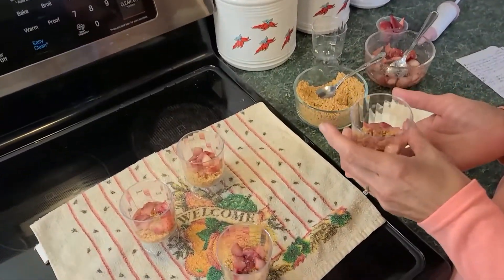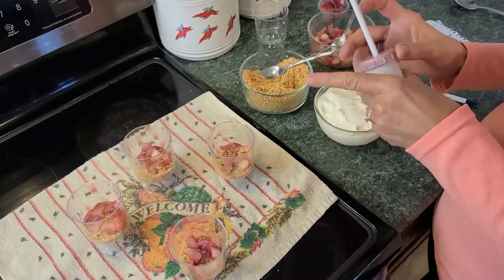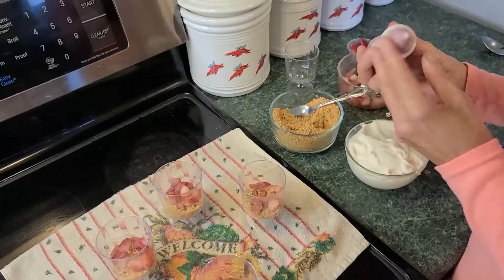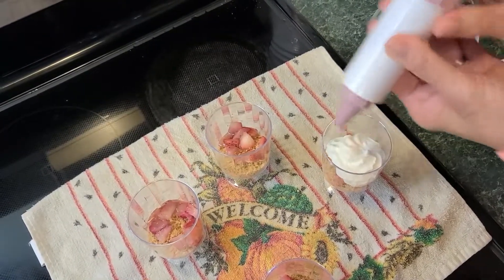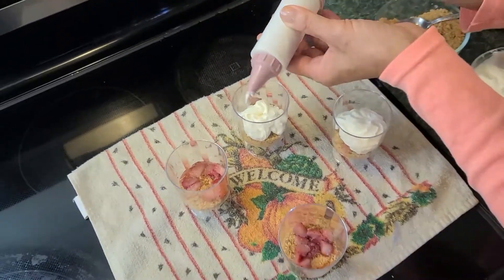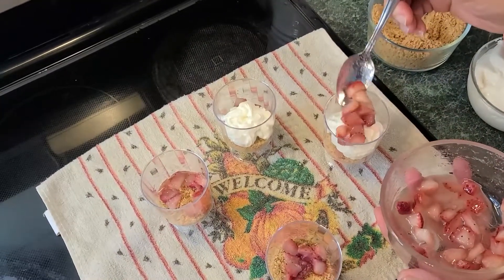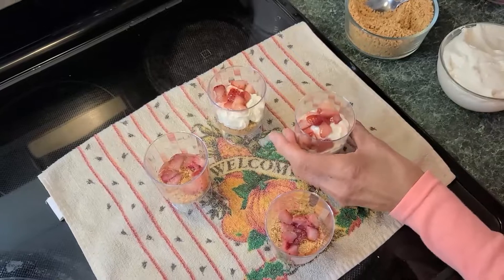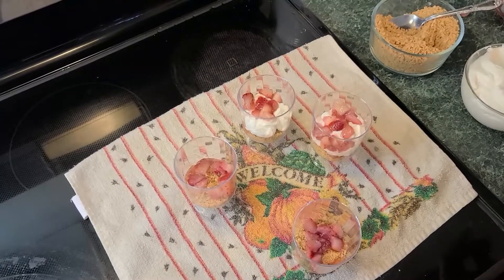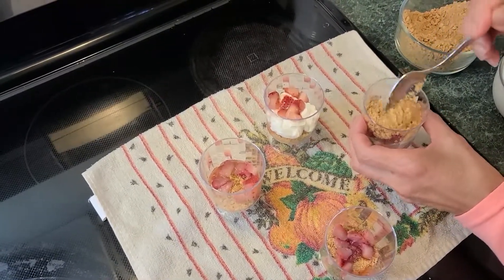To finish assembling: we have crackers on the bottom, strawberries on top of that, and now we're adding the cream cheese layer. You can spoon the cream cheese into the cups, or use a cake decorating piping tool. Pipe or spoon a good amount of cream cheese into each cup, then scoop more strawberries on top of each one. To finish, sprinkle graham cracker crumbs right on top.